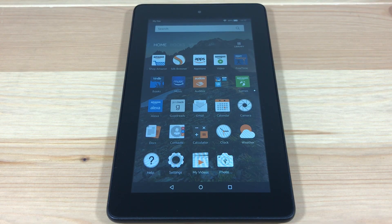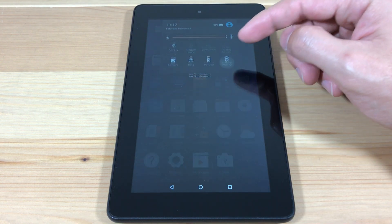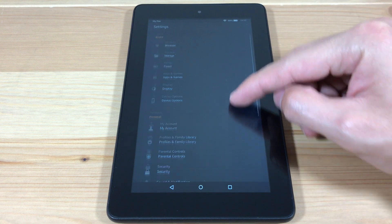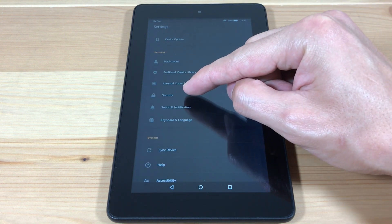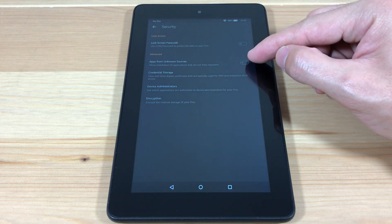So let's get started. First, we're going to go to Settings, then go down to Security, and turn on Apps from Unknown Sources.